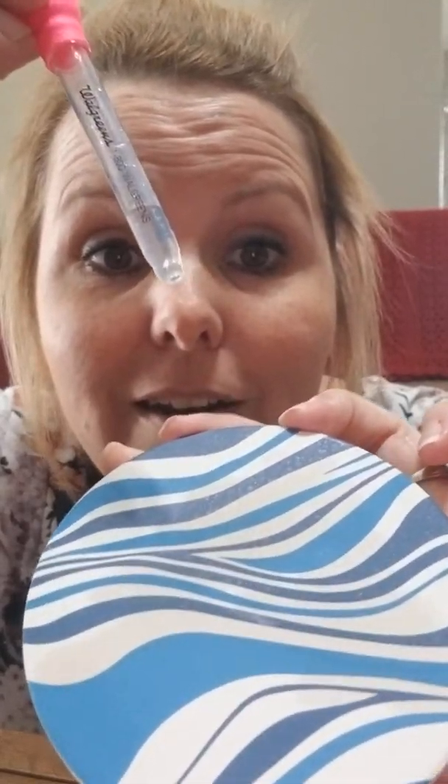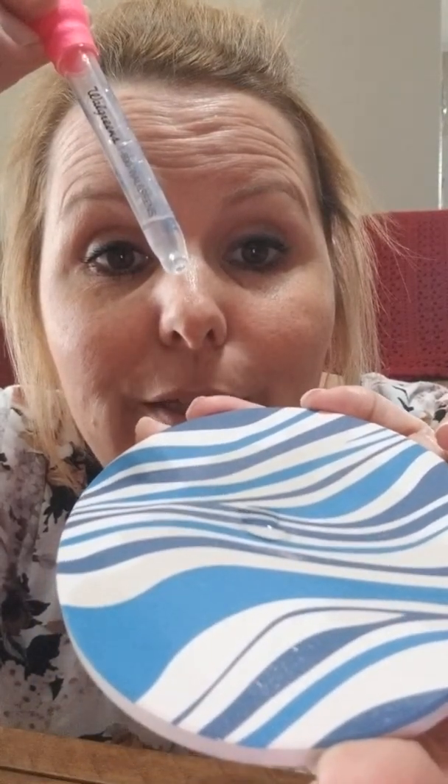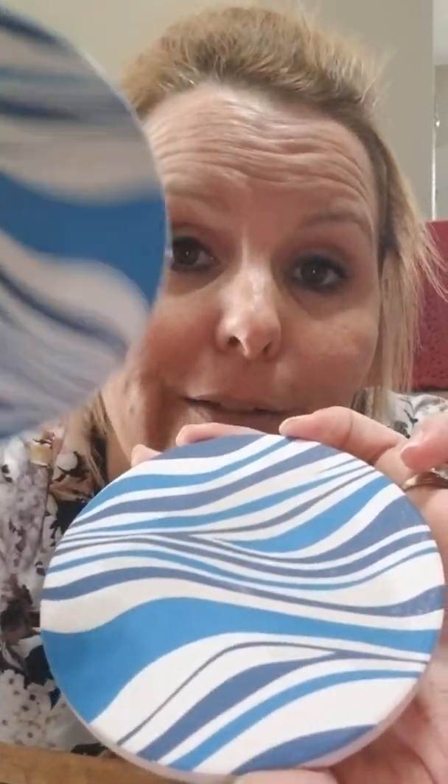That gives you an idea of how well these are actually working. I do wish they came with a case to hold and store them, rather than just sitting on our counters like this. But I am super happy with them — and to get six of them for less than $15 is a really great deal, especially with how absorbent they are. I call this a win and I'm definitely glad I have them.